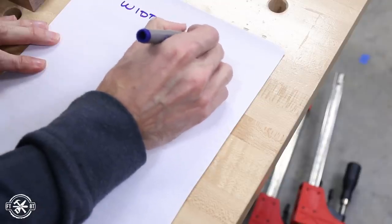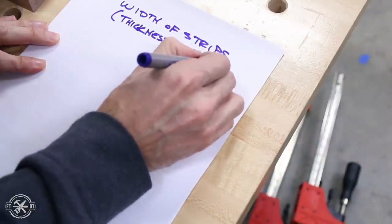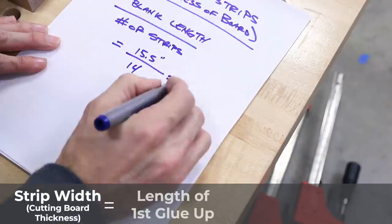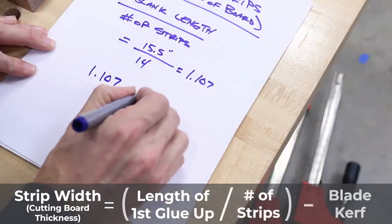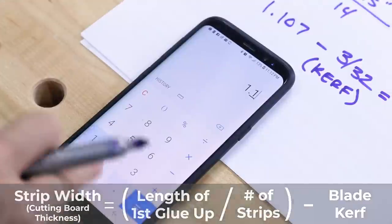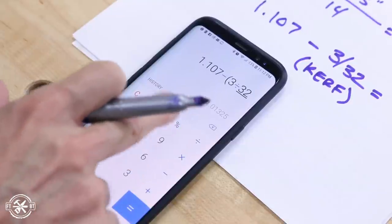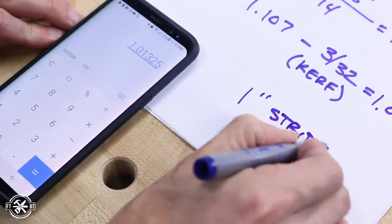Now that we know how many strips we need, we need to figure out how wide each should be — that's also going to determine how thick the final cutting board is. Take the length of the initial glue up and divide it by the number of strips, but you also have to account for the kerf, or the thickness of the table saw blade. I'm using a 3/32 inch thin kerf blade to save on material, so that puts each strip at just over one inch, which is a good thickness for the final cutting board.